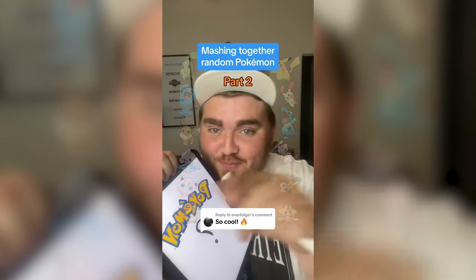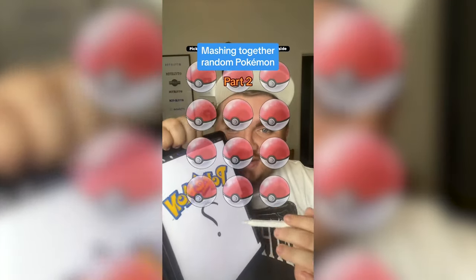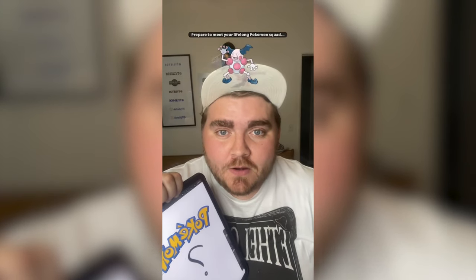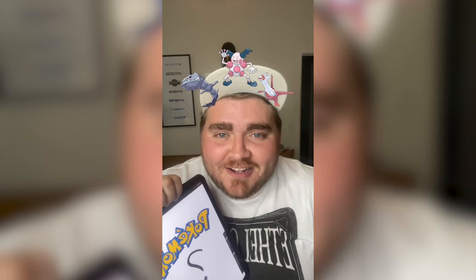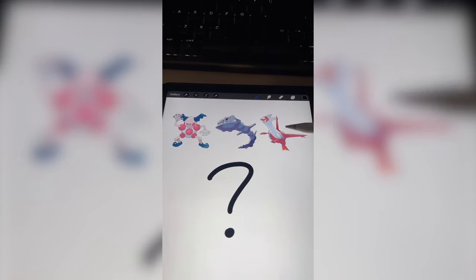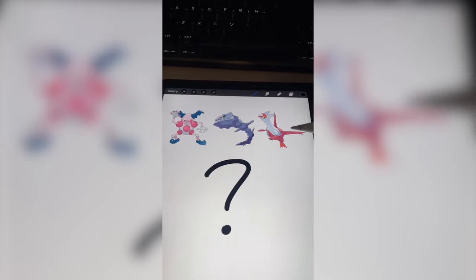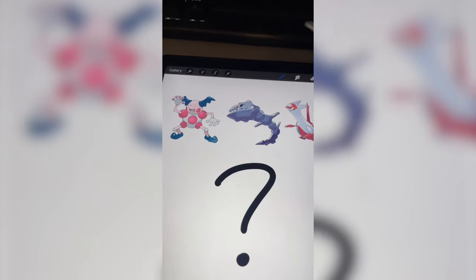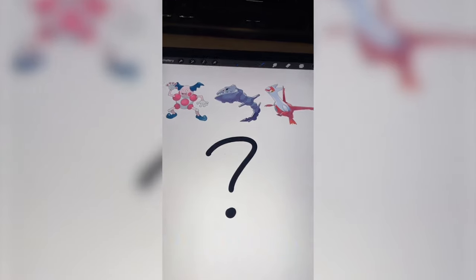I'm gonna let this filter pick three random Pokemon and we're gonna mash them together on the iPad. All right, what are we gonna get? Oh my gosh, let's do it. Steelix and Latias have kind of a similar body shape, so I'm thinking we stick with something like that. And then I definitely want to give him Mr. Mime's hands and maybe even the face.